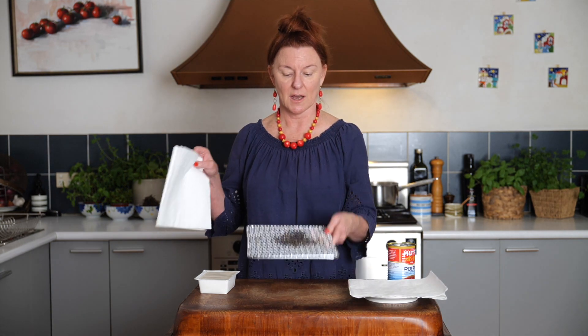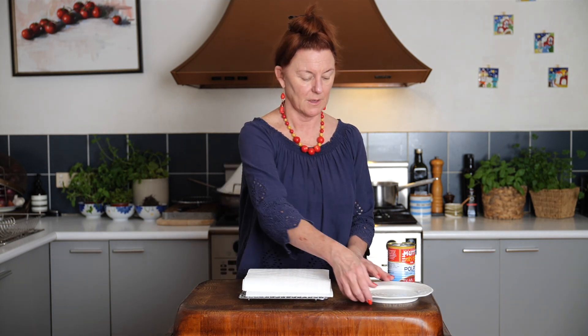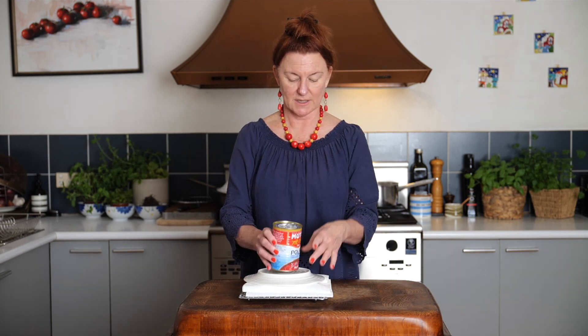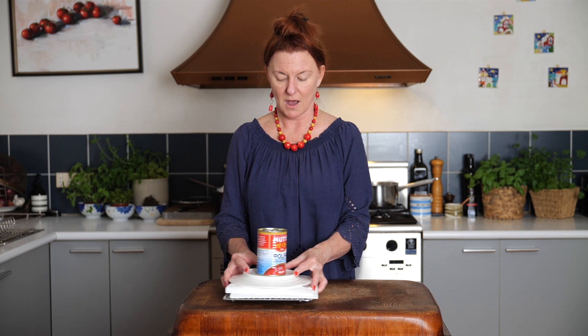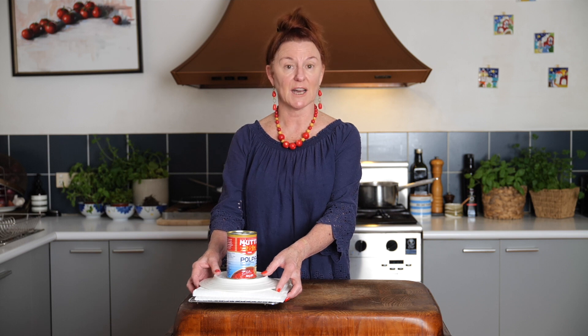So we're going to drain it. A rack, some paper towel, and first thing we're going to do is get our tofu out of the container. More paper towel on top, a plate upside down to weight it down, and a can on top of that. I like to drain it for about an hour — you could probably get away with half an hour, but an hour's good. It's still silken, but it's firm enough to handle. I'm going to put that aside for about half an hour, then change the paper and give it another half hour.